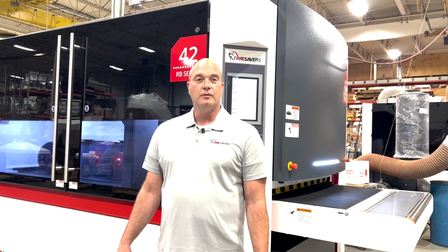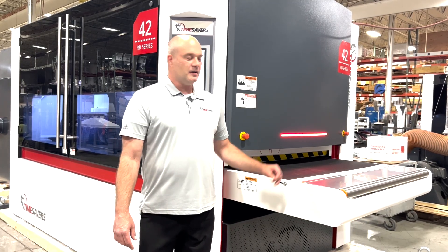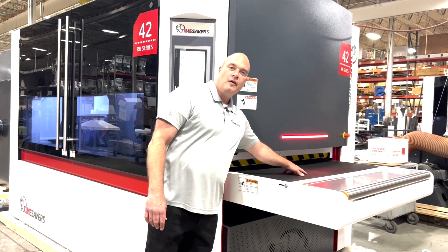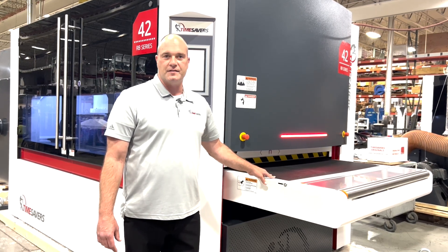I'd like to take the time and walk you through going over the machine. Our 42 series rotary brush machine comes with a 52 inch wide conveyor belt, and we also have a vacuum table and a magnetic chuck for the capabilities of small part processing down to about six square inches of continuous surface area.